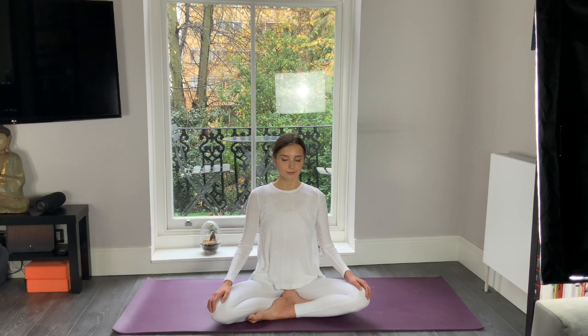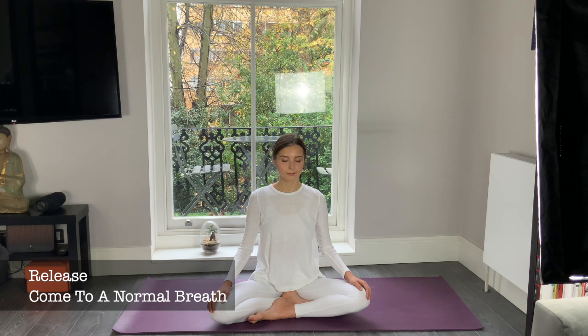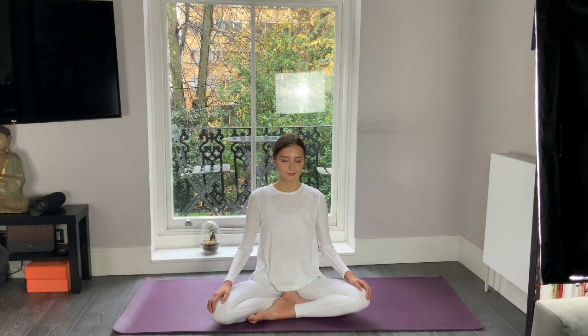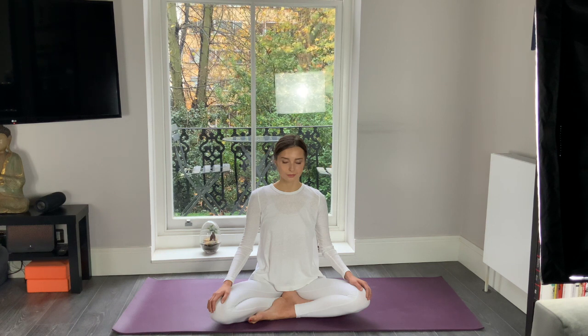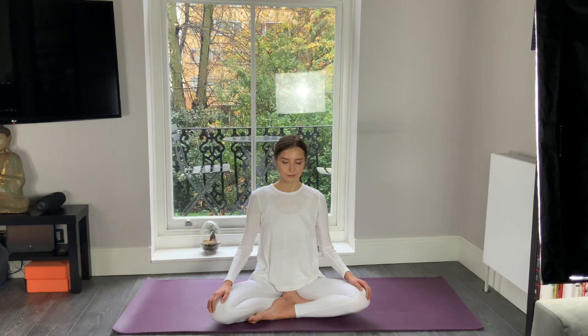And now slowly exhale, release the hold, come back to normal breath. Keep your eyes closed and continue visualizing beautiful energies, beautiful high vibrations, love, abundance, abundance and power. Visualize your new life full of happiness, when this energy helps you to move on in your life, to become free — a happy, conscious being. And now slowly bring your palms to your heart.